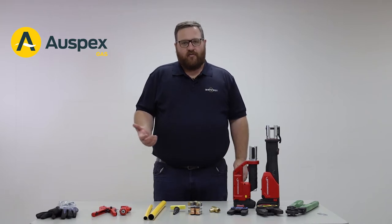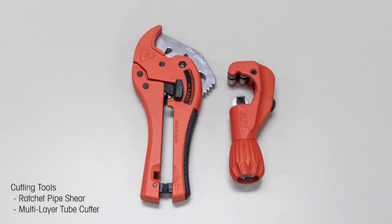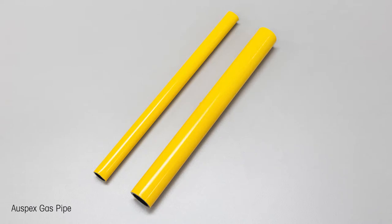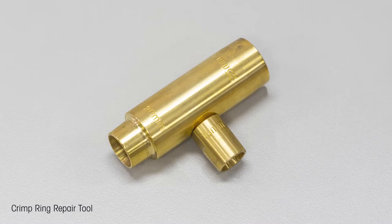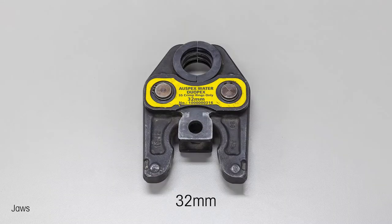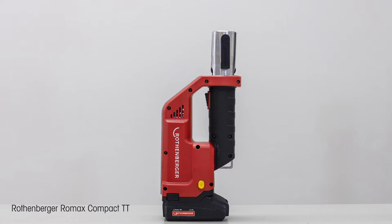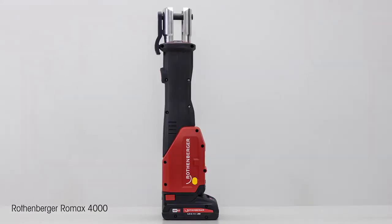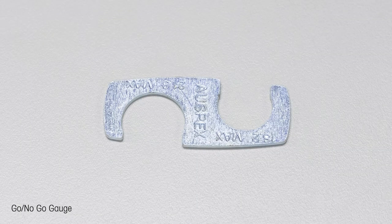First of all, we need to make sure we have the right equipment: PPE, cutting tools — either the ratchet pipe shear or multi-layer tube cutter — Auspex gas pipe, calibrator tool, Auspex fittings, crimp ring repair tool, jaws, and approved battery tooling — either the Romax compact twin turbo or Romax 4000, or alternatively the hand ratchet tool with the go no-go gauge.